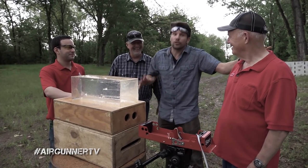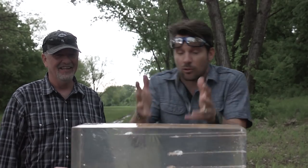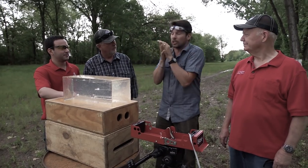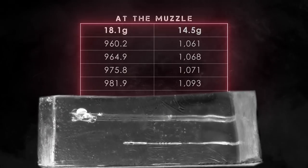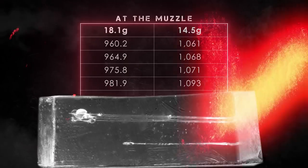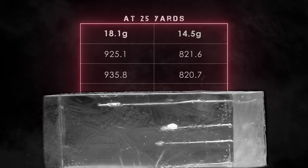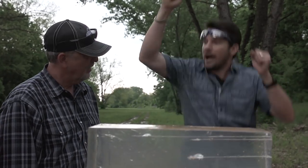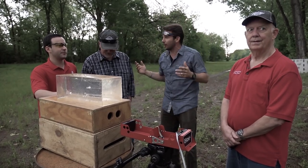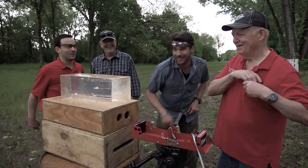So guys, this is exactly what I'm talking about — this is the science behind an air gun. Quick recap: at the muzzle, the lighter pellet was 100 feet per second faster. But the heavier pellet still got better penetration. At 25 yards the velocity switches, but the heavier pellet is still getting more penetration. Go to 50 yards and it gets even more embarrassing for the lightweight pellet. That's it — let's run before the lightning and rain gets us. This has been a great round table. We're about to get rained on. See you later.